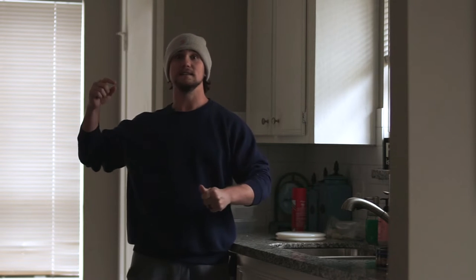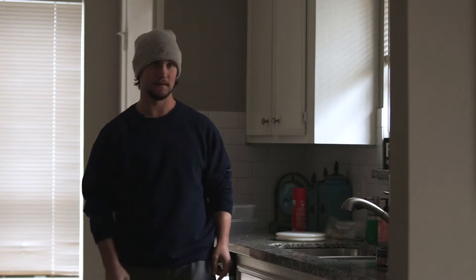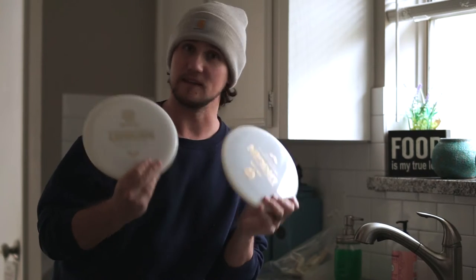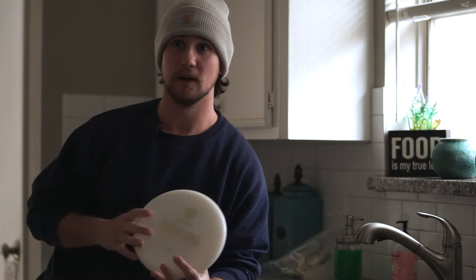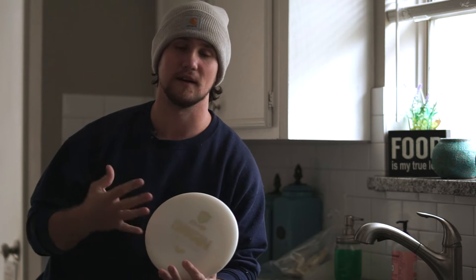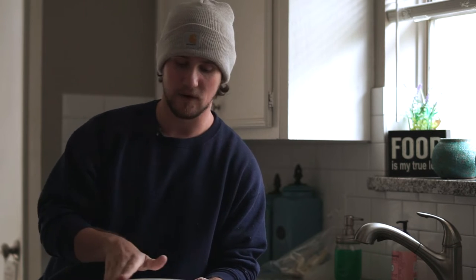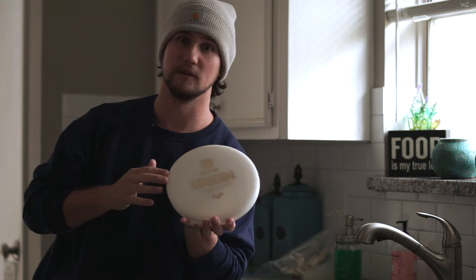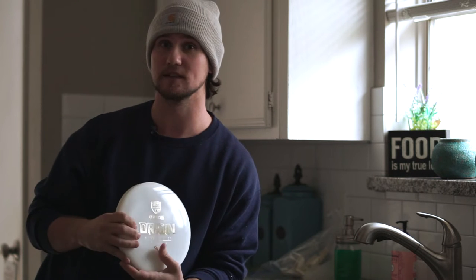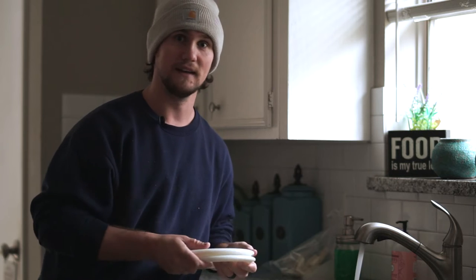So the first thing we want to make sure we do is wash the discs with soap and water. I usually prefer to use dish soap — it's really good at getting any grease off the disc. It also keeps your hands from being too greasy when you're handling the discs after they've been cleaned. Really grind your finger around the edge of the disc because that's where most grease can build up from your hands if you've been throwing the disc already. After we dry them off completely, we'll be good to go.